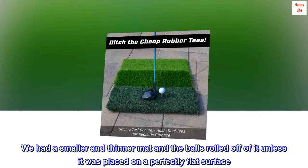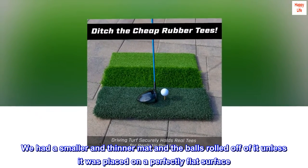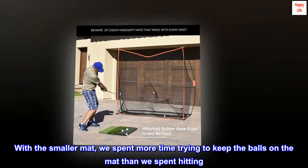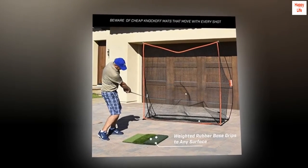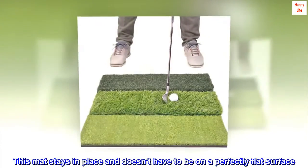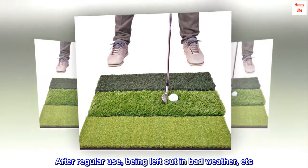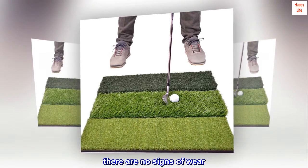We had a smaller and thinner mat and the balls rolled off of it unless it was placed on a perfectly flat surface. With the smaller mat, we spent more time trying to keep the balls on the mat than we spent hitting. This mat stays in place and doesn't have to be on a perfectly flat surface. After regular use, being left out in bad weather, etc., there are no signs of wear.